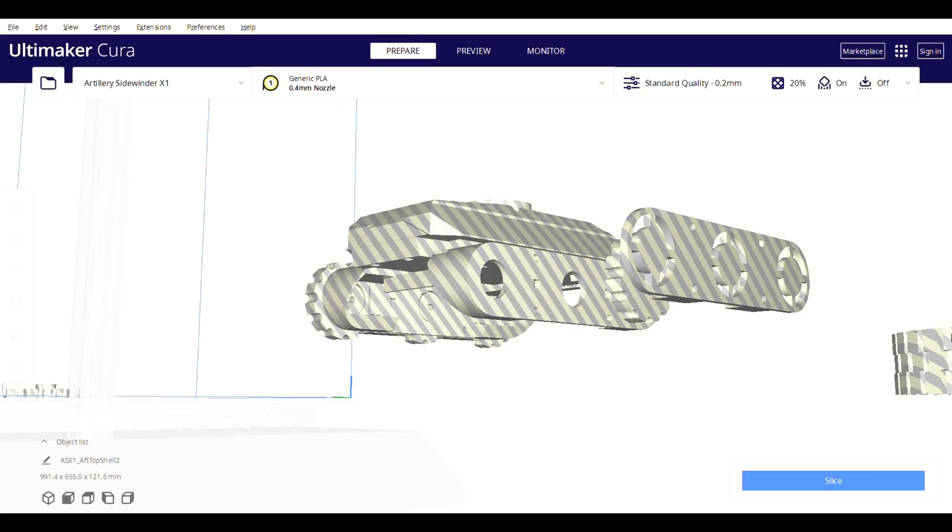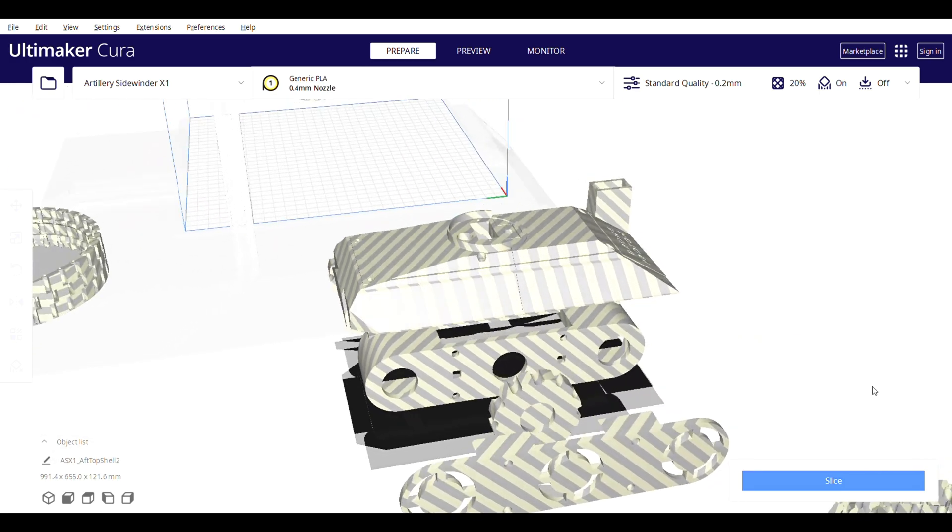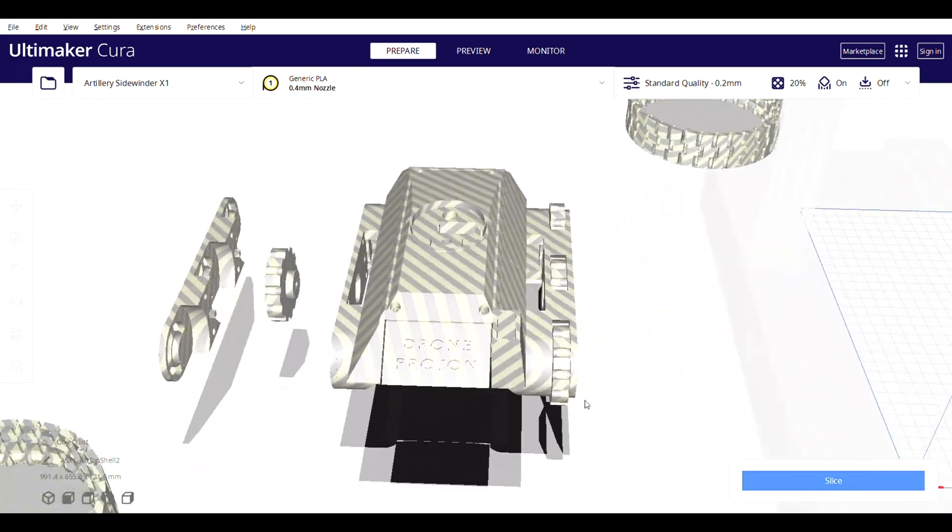Hi everyone, welcome to DroneProtron YouTube channel. In this video I will show you how to make a 3D printed, remotely controlled RC tank.